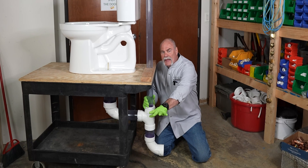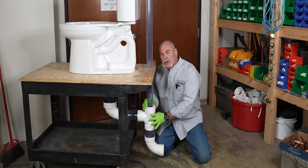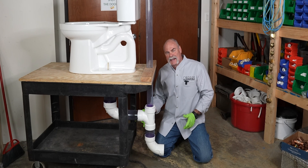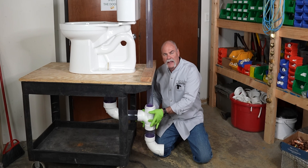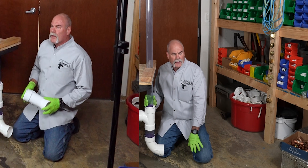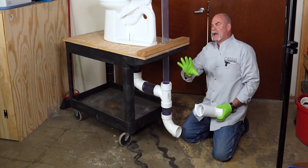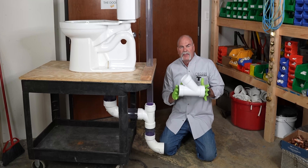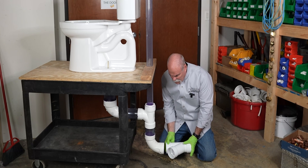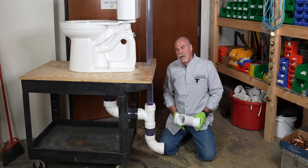If you had a tub or shower right here close to it, the fitting you could put in here would be a Wisconsin — it is actually a sanitary tee with a side inlet. Another thing you could do is actually cut a Y in. Say you had a tub or a shower further over, or even the lavatories. This is a three inch Y — it could be a three by two — and what you could do is install this, come over, and stub another line up.